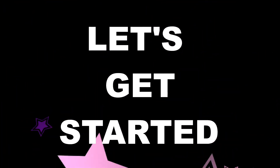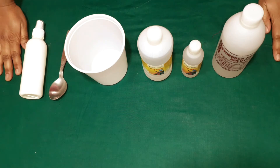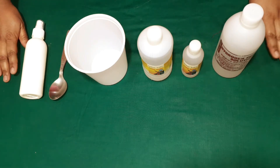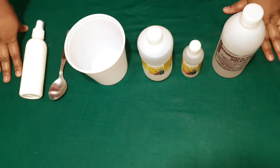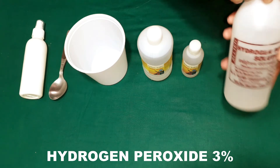These are the few things required to make this DIY homemade sanitizer spray. Since it has 70% alcohol content, it is very effective against most deadly viruses. Let's see them one by one.